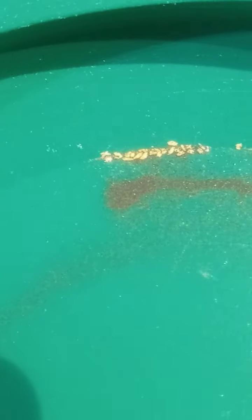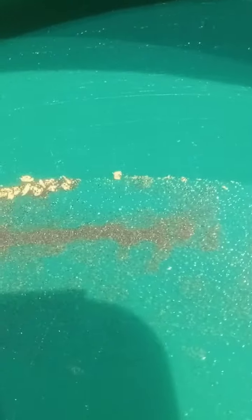Alright everybody, I dumped everything out of the snuffer bottle. As you can see, we've got a nice lot of chunky gold, but we also got a lot of micro fine gold. I'm just trying to separate that now from my black sand. Yeah, there's a lot of small micro fine in there.